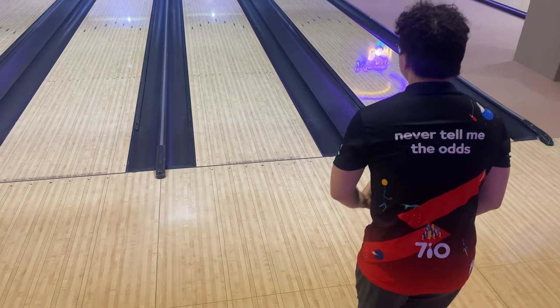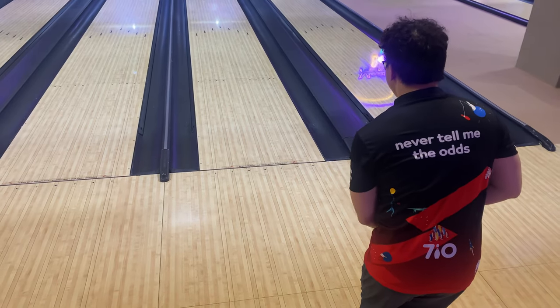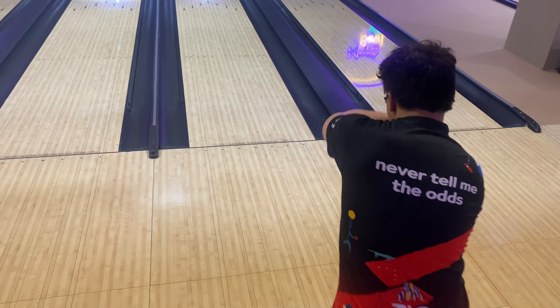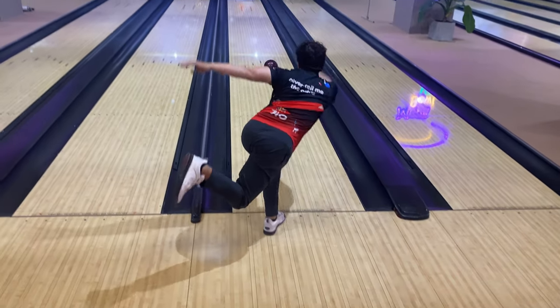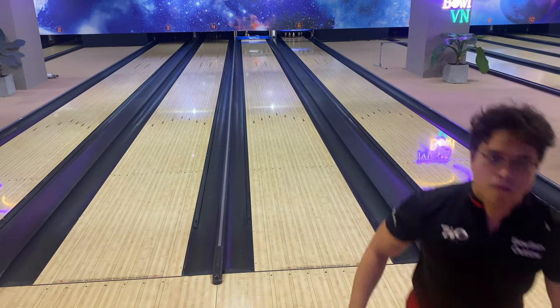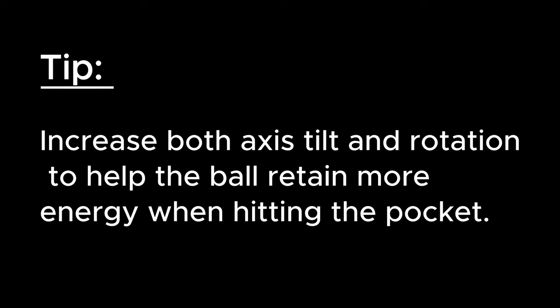Second possibility: the ball is losing energy too soon and rolling out. In this case, you might see the ball standing up quicker and rolling out quickly — in other words, the ball is losing its axis tilt and rotation too quickly. That's the sign of too much friction. In some cases, the ball still manages to hit the pocket but leaves a lot of 10-pins. In this case, you need to increase both the tilt and the rotation to make the ball retain more energy when hitting the pocket.